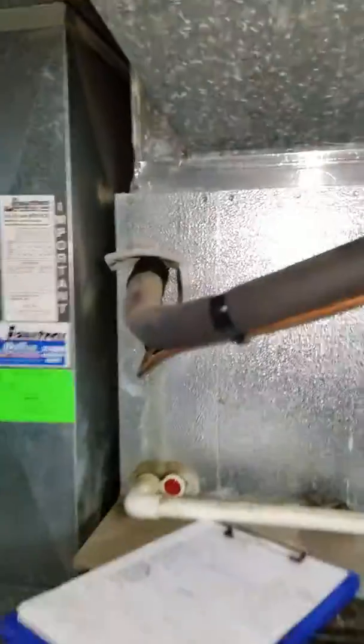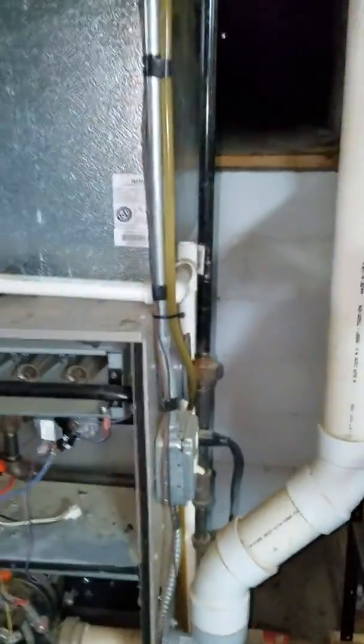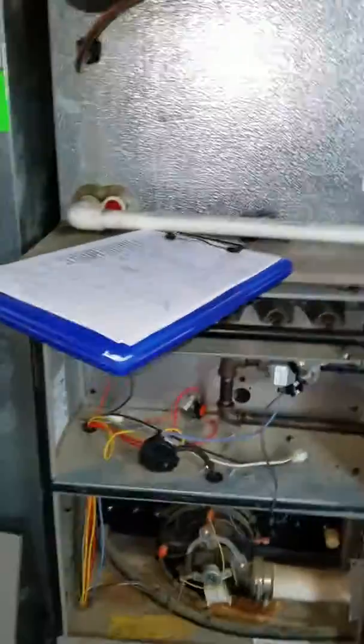3/8 by 7/8 line sets. It runs up and through this crawl space — it's pretty accessible, wood floored for most of it. Then it turns and goes to the side. You're probably talking 40 to 50 feet of line set if she goes with a full system.